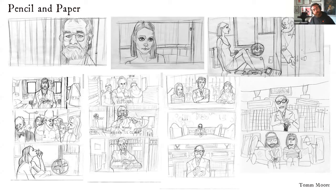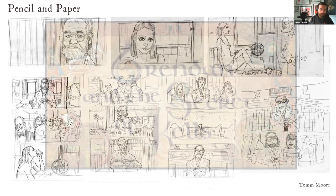Tom recommends reverse storyboarding favorite films as a great way to learn composition, screen direction, acting, and character study. He shows drawings his son made at age 10 while reverse storyboarding a Wes Anderson film full of symmetry. Tom notes that it doesn't matter if the drawing is perfect, as long as you take in the information you're trying to get from the film.